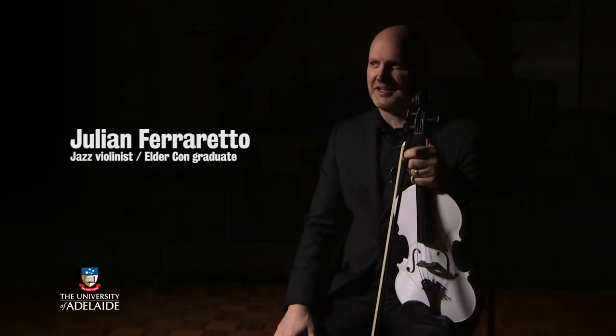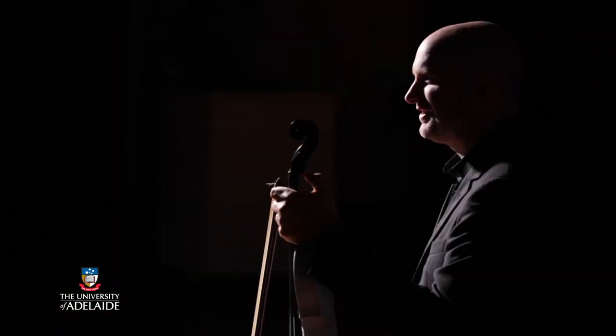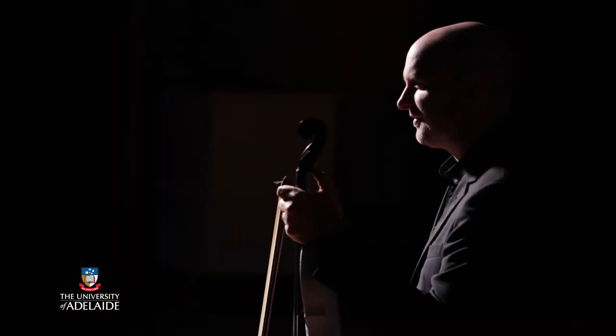It began with a conversation at an after party during the 2018 Adelaide Festival. That's when I met Andrew from the engineering department. We got chatting at the party, worked out he was in engineering, and I'd been fascinated with the idea of 3D printing a violin.